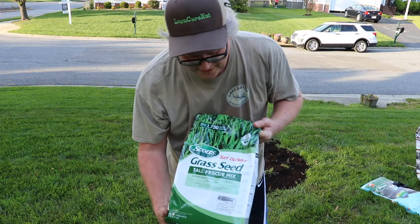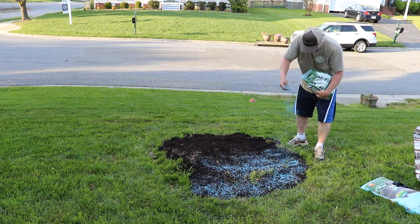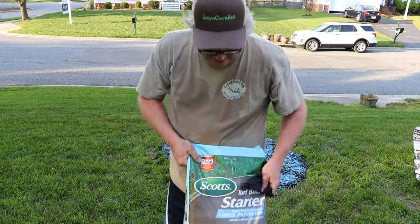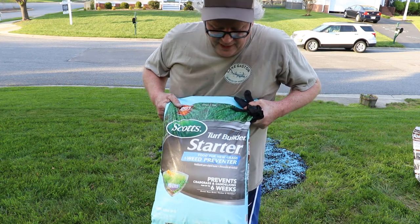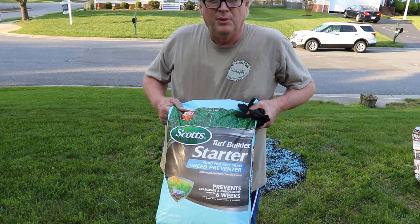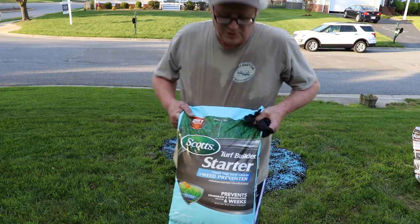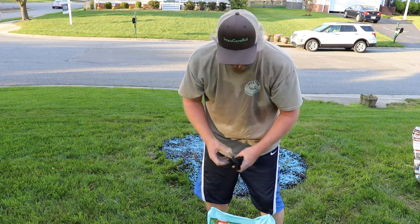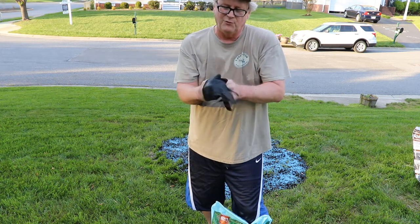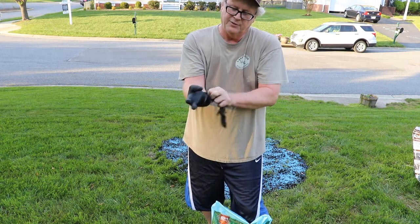For grass seed I just have some Scotts Tall Fescue. The other thing I found at the store was this starter fertilizer with weed preventer, which blows my mind. Pre-emergent and starter fert are not supposed to go together — pre-emergent is supposed to kill all seeds, and starter fert goes with brand new seeds. So I don't know how this stuff works. But I know there's a little starter fert in that soil already, and I'm going to put a little bit out anyway because I couldn't resist it.